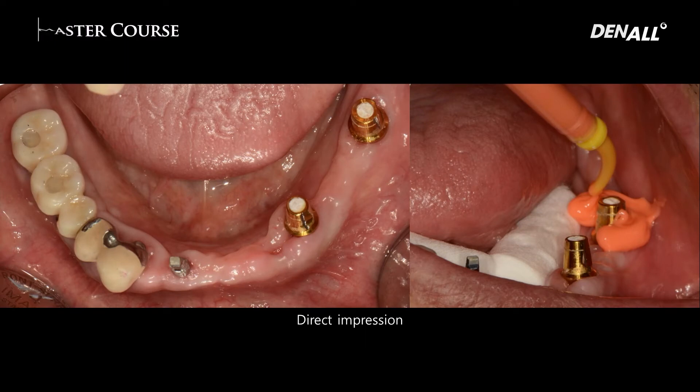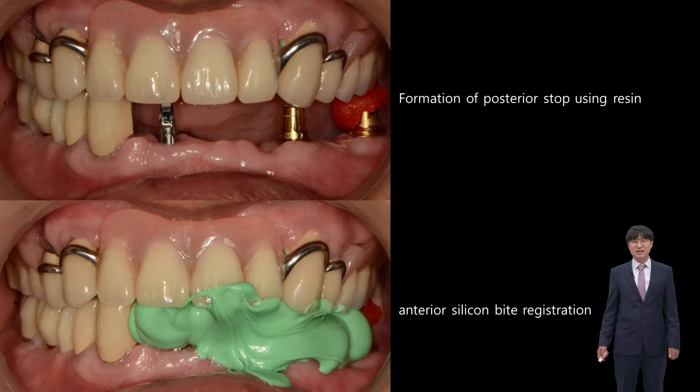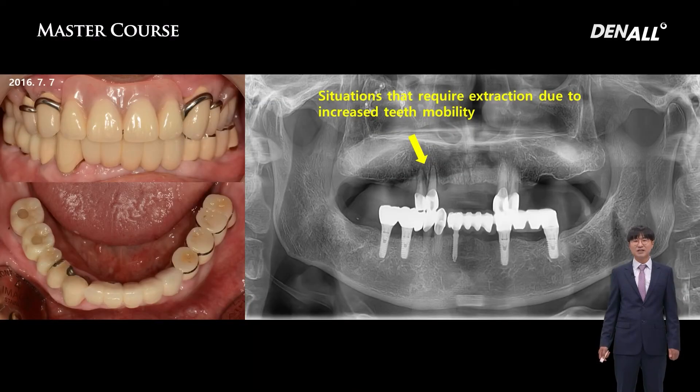With the abutments connected, the final impression was acquired. The abutments used for the temporary are also adopted for the final prosthesis. Using resin, a posterior stub was formed and an anterior silicone bite was taken. After restoration in the mandible, the patient wanted full mouth implant restoration. For the maxilla, I'll show you later.